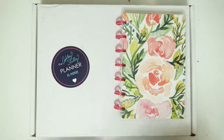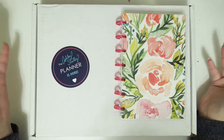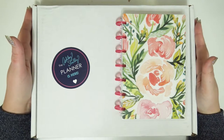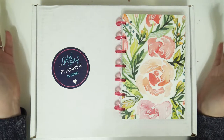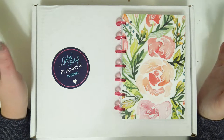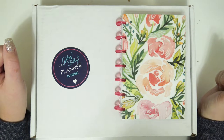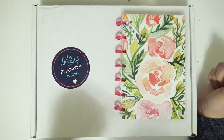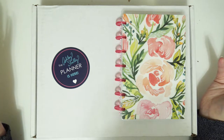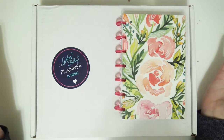Hey everybody, welcome back to my channel. Today I have a really fun video for you guys. I'm going to be reviewing a planner from the Ashley Shelly Planner. I've already taken a peek so I kind of have an idea of the layout, but we're going to really look through it together today and I'm going to let you guys know what I think about it.